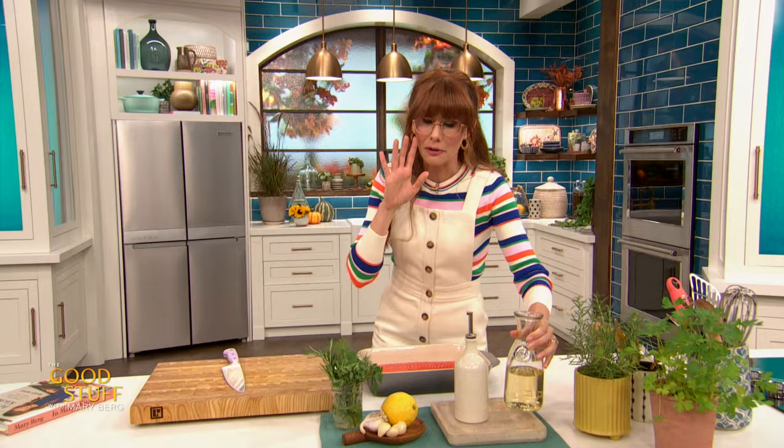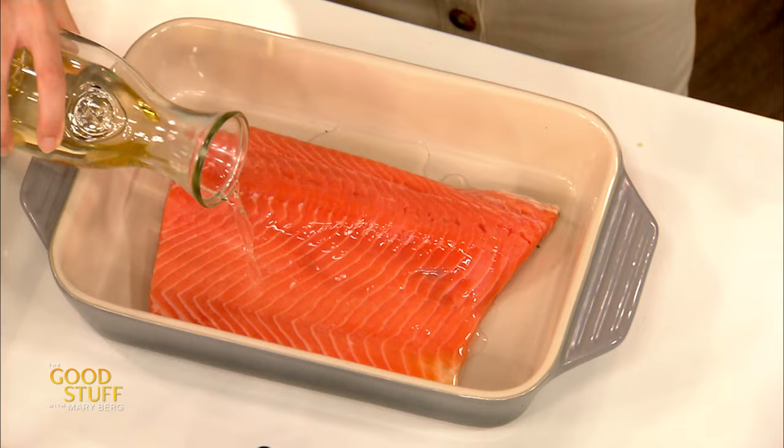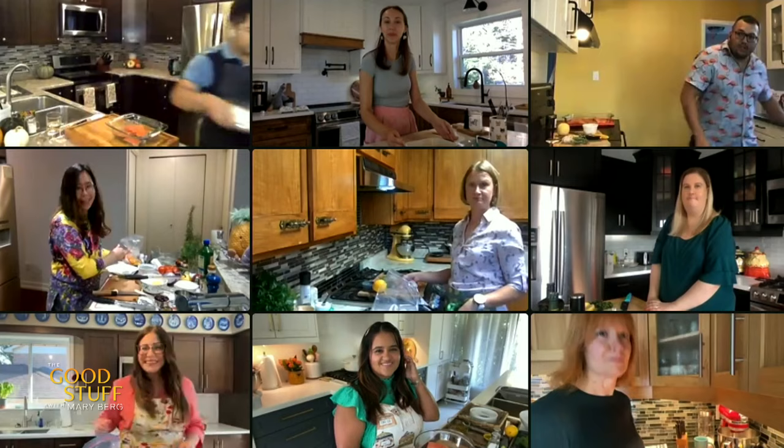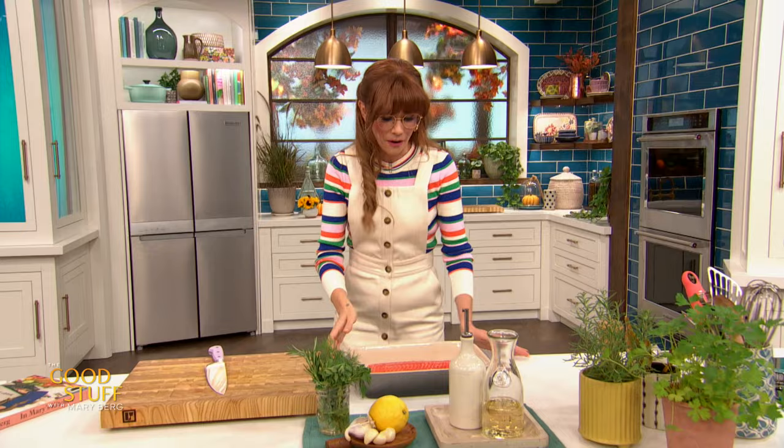The first thing I need is half a cup of dry white wine because we're celebrating today. Whenever I'm using wine to cook, I always go for a dry one — nice and acidic rather than something sweet. You don't want a Chardonnay; something like a Pinot Grigio works. I use what I call a Tuesday wine — the one usually with a screw top that you don't feel bad about opening on a Tuesday.